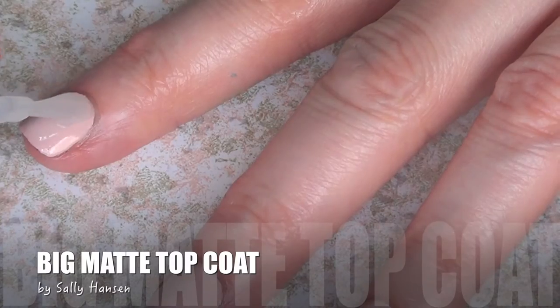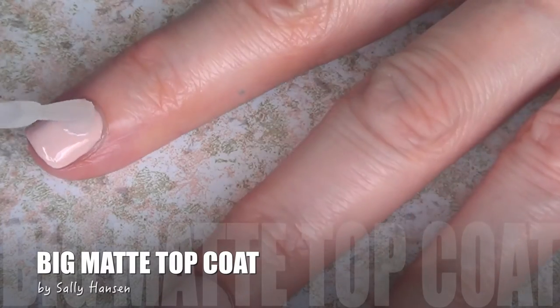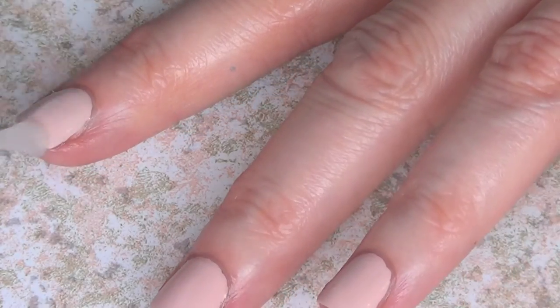Once I have done that and my nails are dry, I'm going to be adding one to two coats of my big matte top coat, and then I'm just going to wait for that to dry.